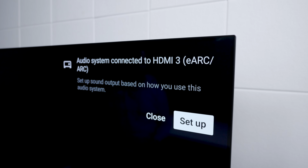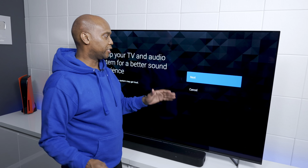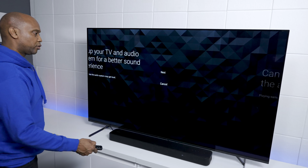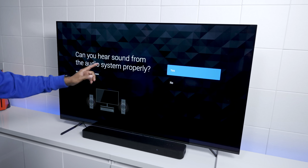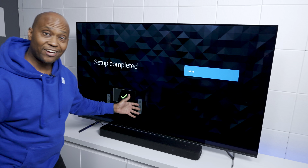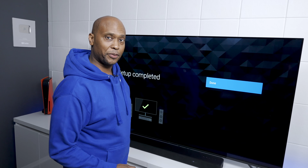Plug in the power cord and we've got everything connected. Since I'm using a Sony television, I got a pop-up prompt — just hit next and go through the on-screen controls. Yes, I can hear it. And that's how easy it is to set it up with your Sony television.